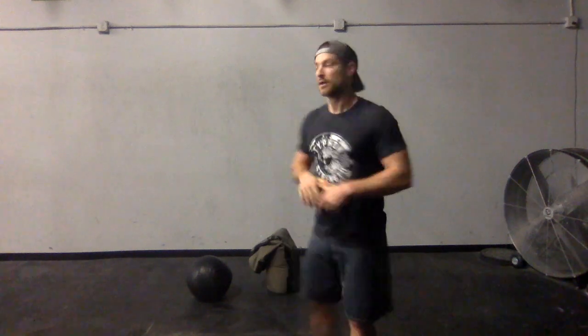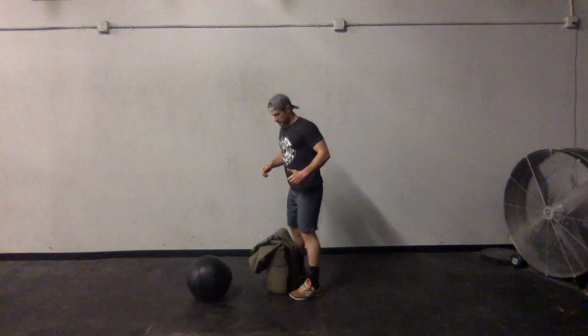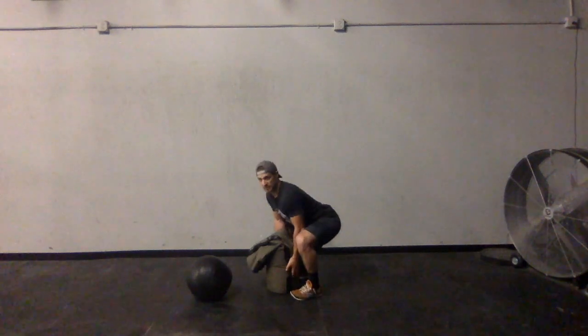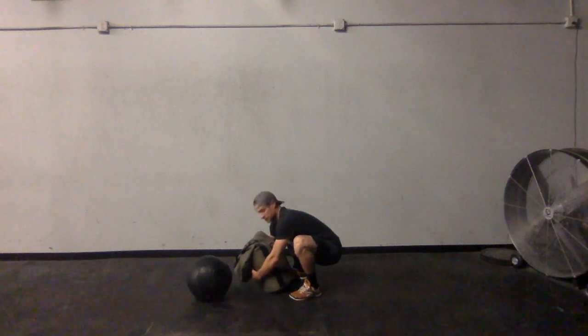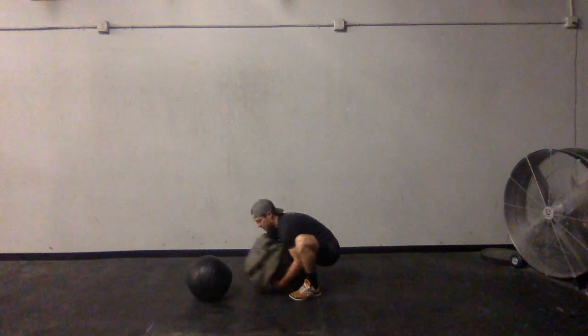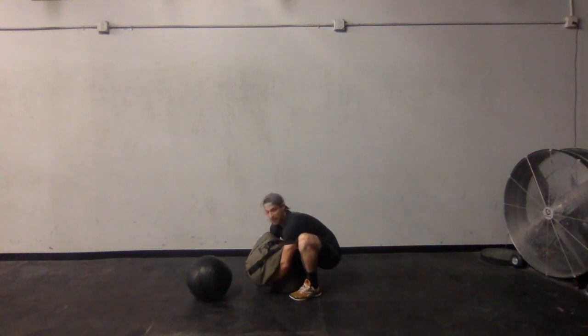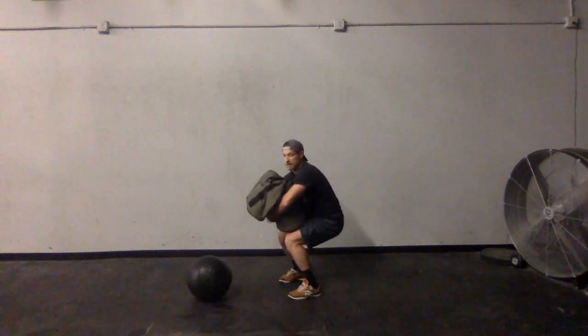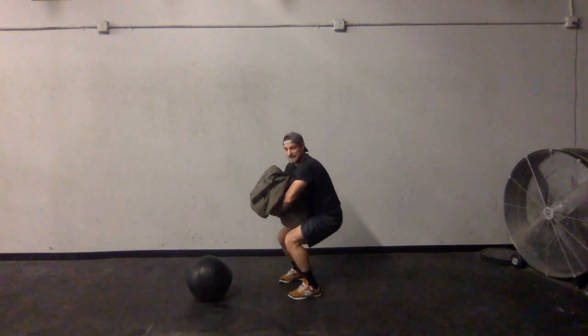To get started, I'm going to bring my hips down to meet the bag and get into a slightly rounded back position. Typically when picking something off the ground that's not the position we want, but for this specific movement it's what we're looking for. I line the bag up just in front of my feet, in line with my toes, bring my hips down beneath the bag, and get my arms out in front. Then I stand it up to the lap position and readjust my arms to really cinch the bag in tight to my chest.